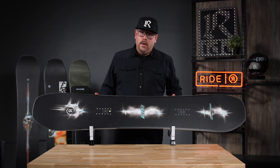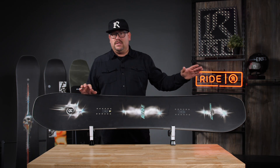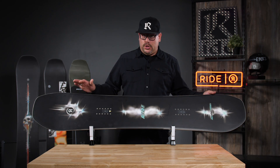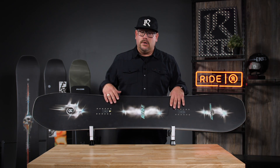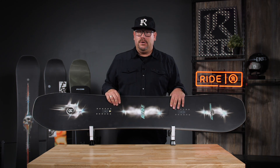This will also have our carbon roll-in slimewall. So on the tip and the tail, you're going to have a stiff experience on either end — extra pop, extra push while you're hitting jumps or getting out there carving and holding on edge. Performance core with pre-cured glass gives you the best weight-to-strength ratio.